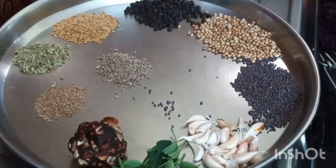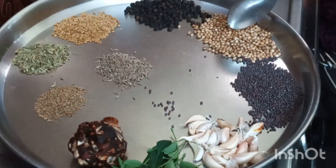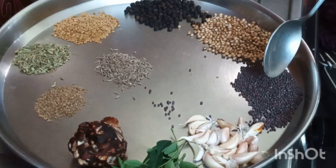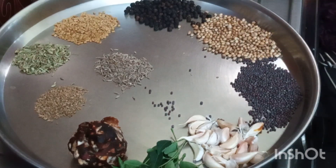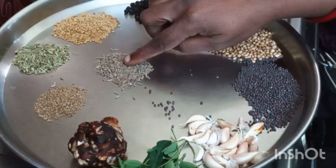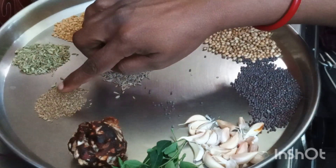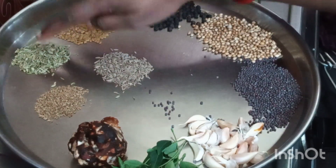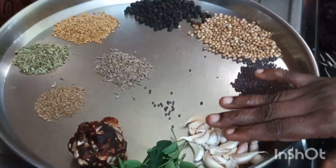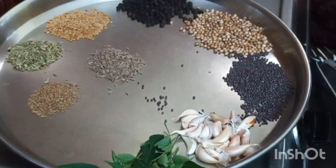Required ingredients: Pepper, 1 tablespoon. Coriander seeds, 1 spoon. Mustard seeds, 1 spoon. Fenugreek (vendhaya), 1 spoon. Cumin (jeera), 1 spoon. Omam, 1 spoon. And fennel seeds, 1 spoon. Some 20 cloves of garlic. Few curry leaves. And take a big lemon-sized tamarind.